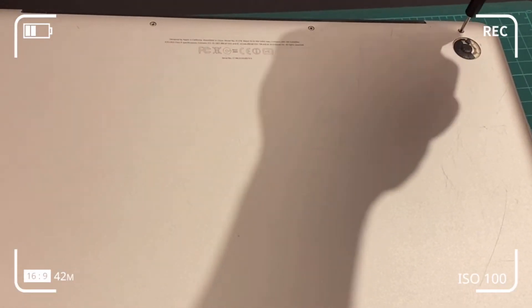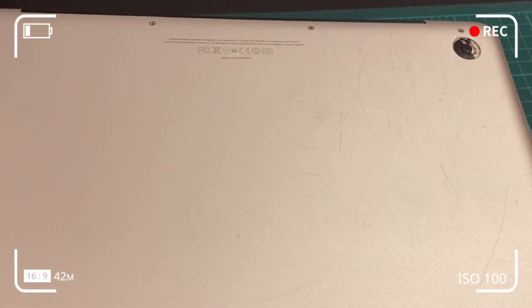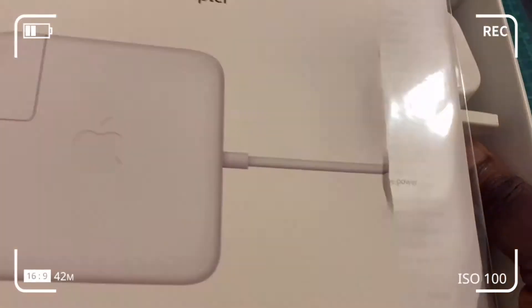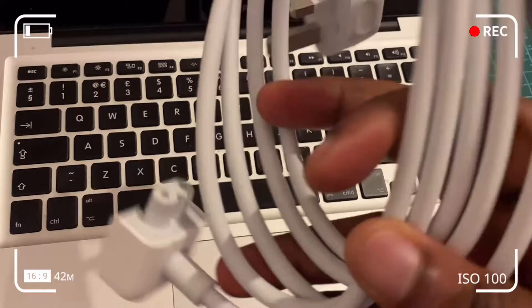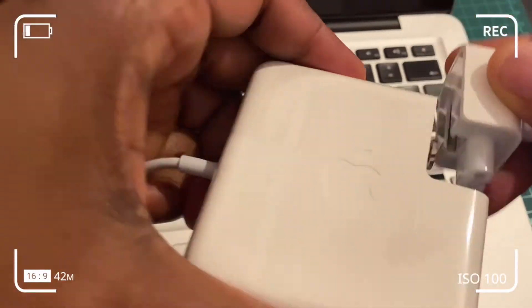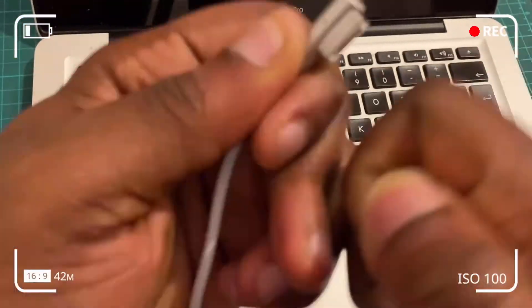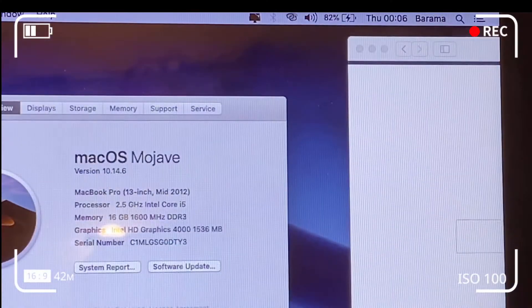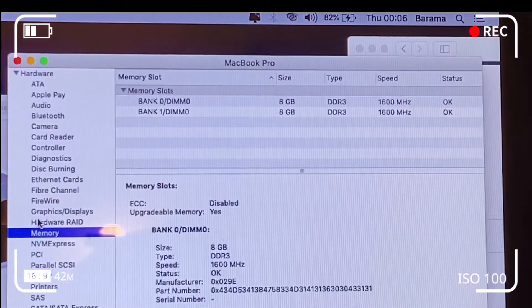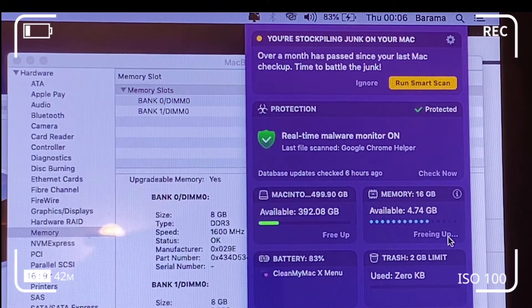The bottom case has some missing rubber feet which I'll cover in a subsequent video. For now, assemble and plug the adapter into the computer. Hit the Apple icon at the top left, click 'About This Mac,' then click 'System Report.' Click on 'Memory' in the left-hand pane and you should see 16 gigabytes of RAM split into two. You can also see 16 gigabytes confirmed in the memory view.